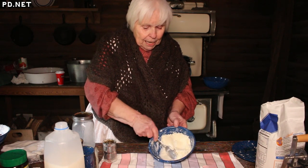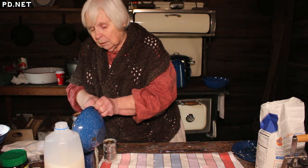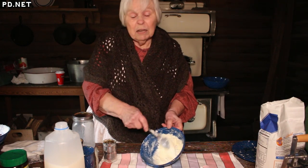On a cold day like today, it will sometimes take an hour to make butter. On a hot day in the middle of the summer, 10 minutes.